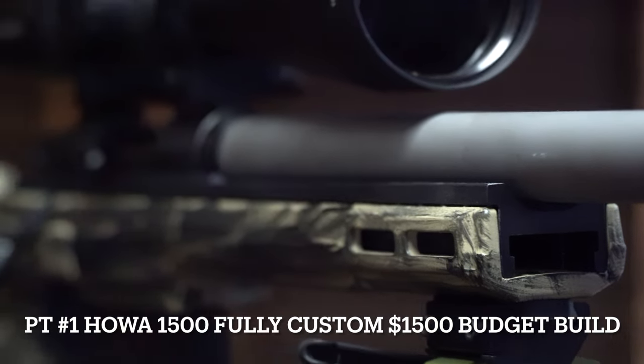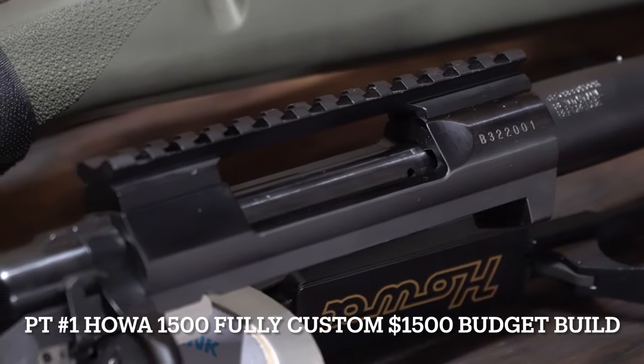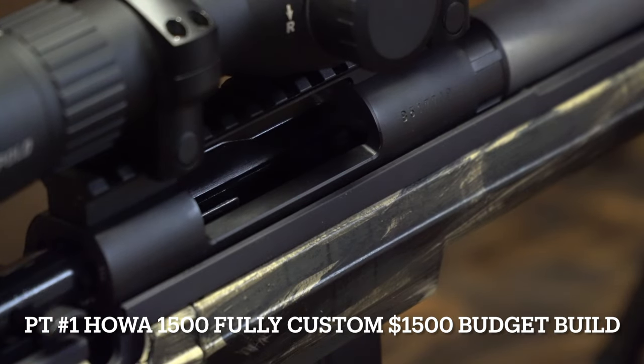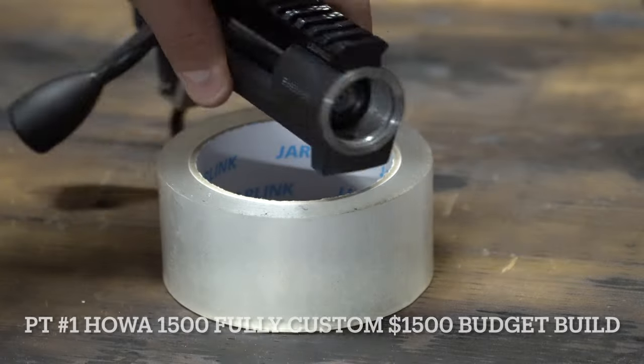Let's go over how to make your own completely custom budget build from the ground up for around $1,500, by starting with a factory action and fixing all the common flaws so that it comes out to be a precision heart of your custom rifle.